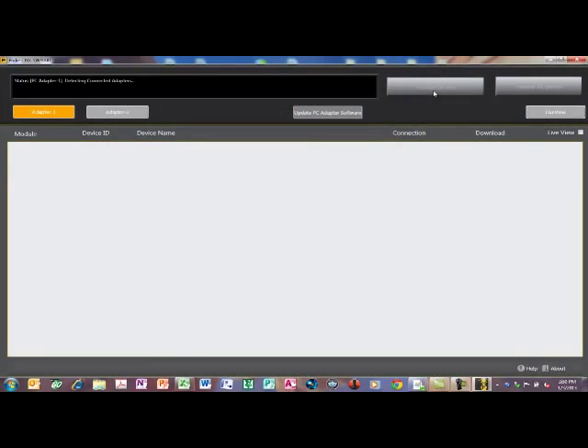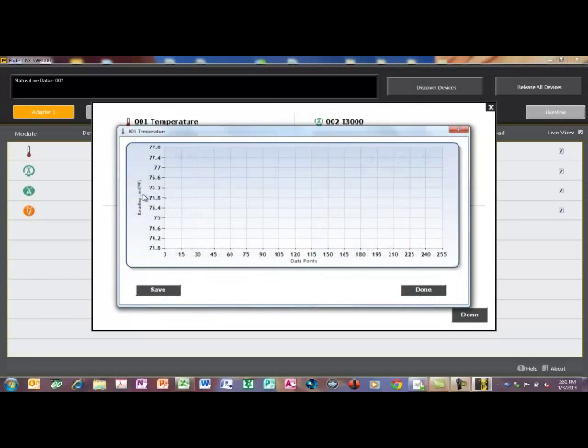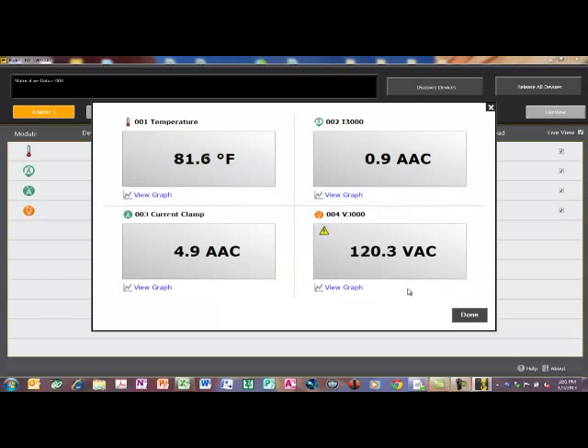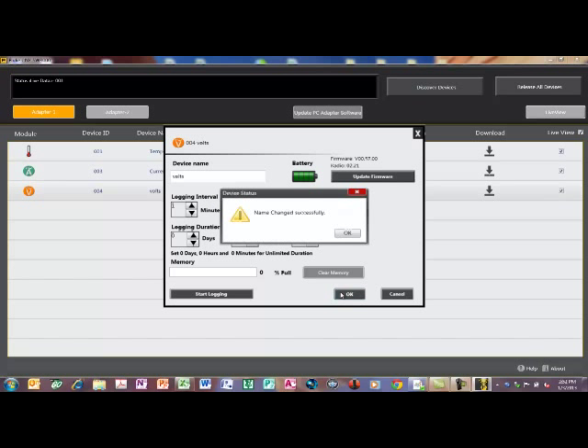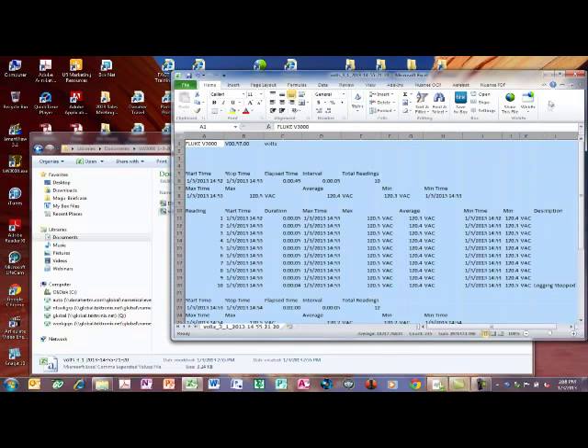Let's take a look at the software. Select Discover Devices to show all available modules, and select Live View to show their live readings on one screen. Select View Graph to start a graphing display that easily identifies changes and variations. Pressing Save will export the data set to an Excel file for viewing later. By clicking on the device name, changes can easily be made that are stored in the module and the software. Note that you can update the module's firmware by the push of a button, along with an internet connection. The logging duration and interval can also be set from this screen. Data from the module can easily be downloaded to an Excel file for later viewing.